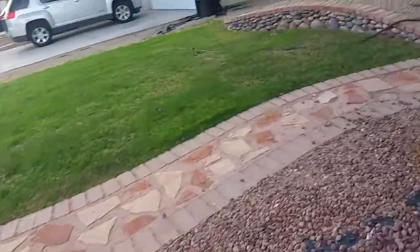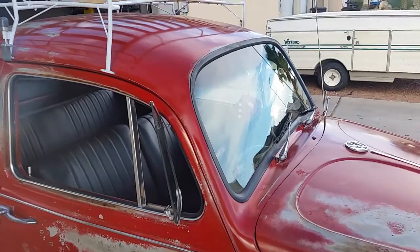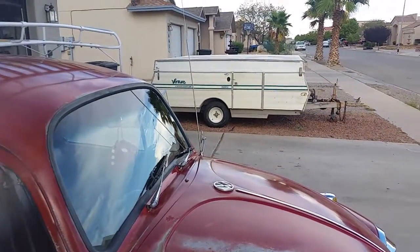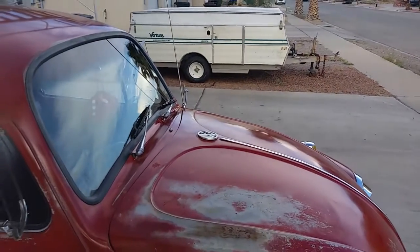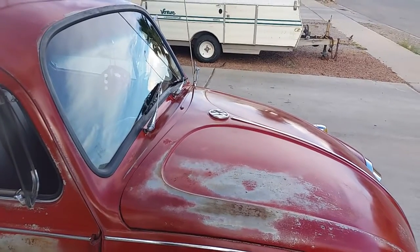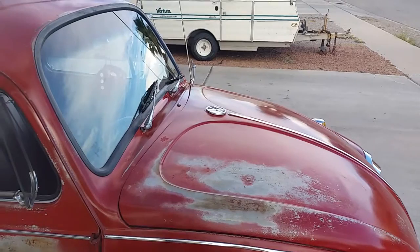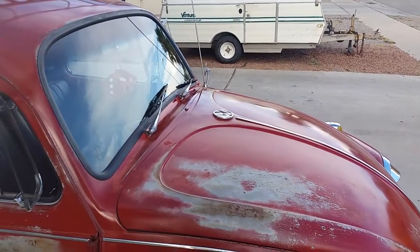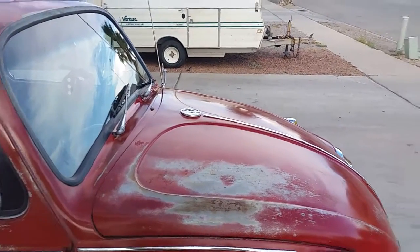I still need to get them balanced, but the tire shops don't have the right adapter for the five-lug Volkswagen rims. What I'm thinking of doing — correct me if I'm wrong — is if I take off one of my drums and take out the bearings, I'll be able to put that on the rim and use that so they can mount it on their tire balancer.